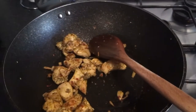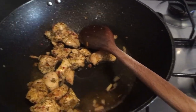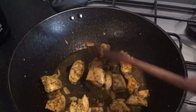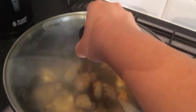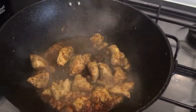Give it a nice stir. I'm putting some water so it gets cooked thoroughly inside as well, because we want the chicken to be cooked from the inside, not just fried from the outside. To make the cooking go quicker, I'm going to cover it with a lid and cook it for five to ten minutes. After five to ten minutes it looks like this.